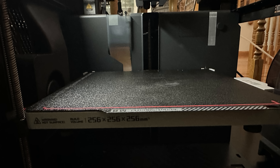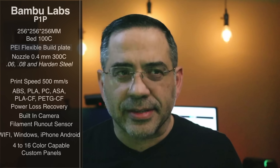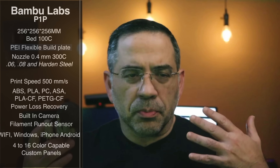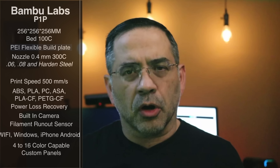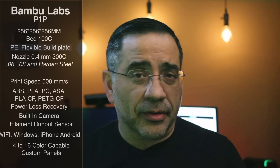Let's check out the specs. The Bambu Labs P1P has a build area of 256 by 256 by 256 millimeters. If you're questioning how big that is — if you think about cosplay where you're looking to build armor, you're going to be able to put a helmet on this, larger pieces, and you're going to have a lot of flexibility to create a lot of different things.